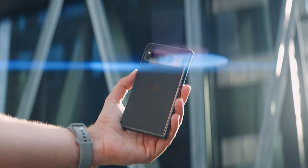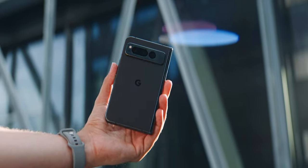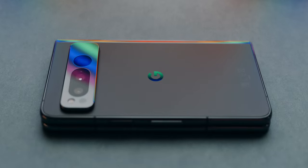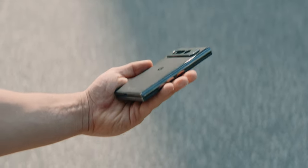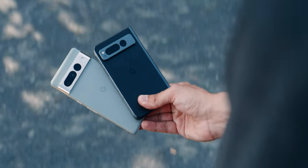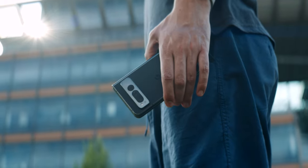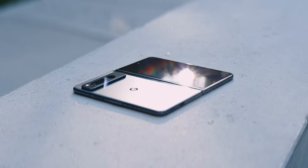The Pixel Fold is expensive, it looks expensive, and it feels expensive. This tiny block has a premium vibe, and it's certainly due to the weight — 283 grams. That's almost three bars of chocolate or one vegetable onion. The Pixel 7 Pro weighs about 70 grams less, that's two Pixel Watches.